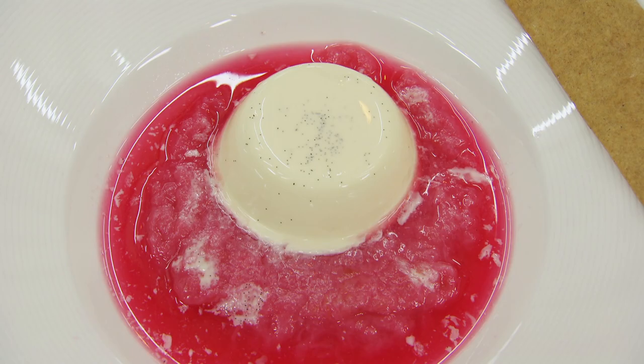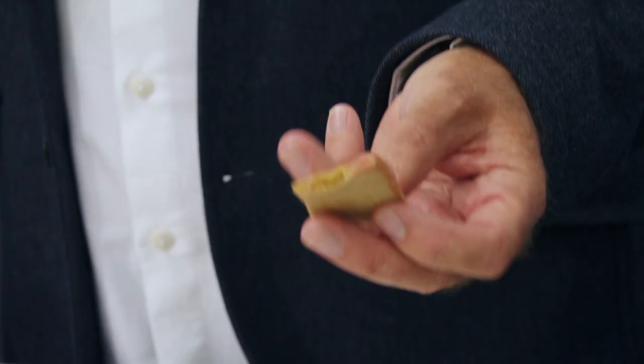My panna cotta was absolutely bang on. I don't think the consommé tastes of much, and I don't think we need both the compote and the consommé together — just one of those things and that would have been a perfect dessert for me. The biscuit tastes great but it's undercooked. In terms of the flavours she's put together, I think she's done really well. Creamy vanilla panna cotta, sweet sharp rhubarb — really lovely. There are a couple of things that aren't quite right, but I'm really impressed with Julie today.